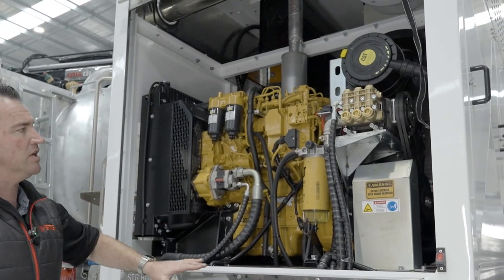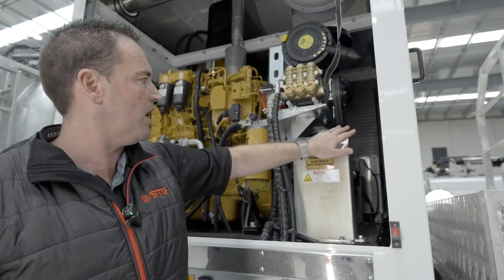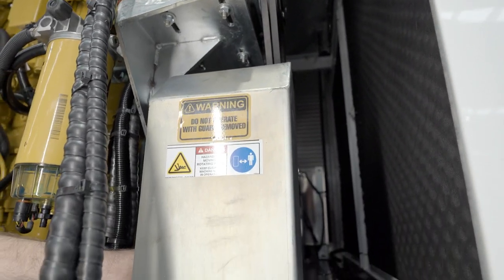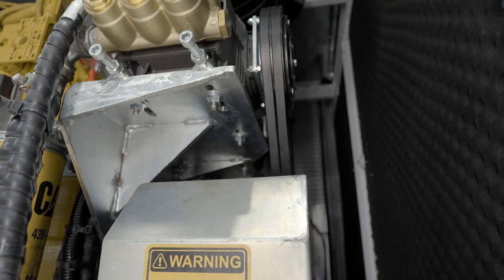Now we just have a quick look at the engine. The main part being your belts here - your drive belts for your water pumps and your blower. Just have a look, make sure they're intact. And then look under here, making sure there's no debris on the belts. They're all aligned and they look good.